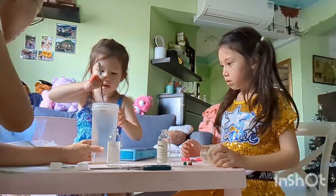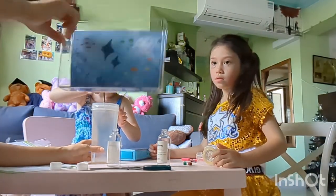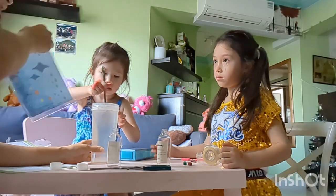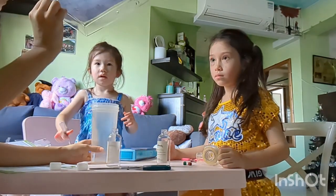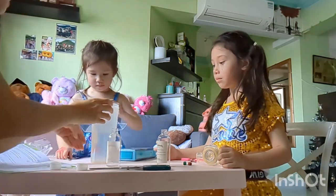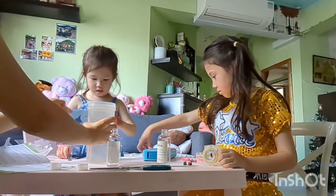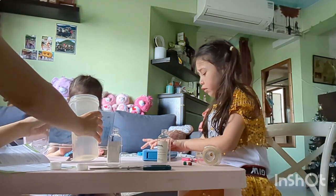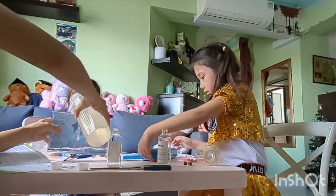I think I put in too much water. I don't see how this is going to fit in here. Let's try. Hey, look — made in China. Who likes China? Not me, of course. Of course. I think it's coming.